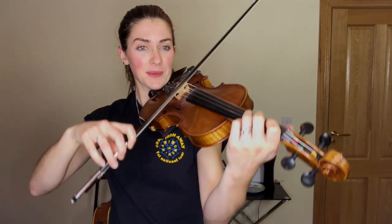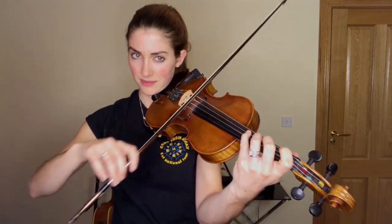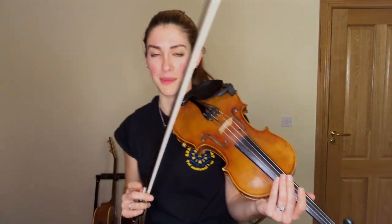That's the whole A part. Let's try that together, nice and slow, here we go. Whole A part, ready, and... Excellent, and you're doing a really good job keeping that swing in there, even though we're at a slow tempo. Okay. And besides just playing the open D, you can play a fourth finger G and play them together to get that really nice kind of Celtic sound with a little slide.